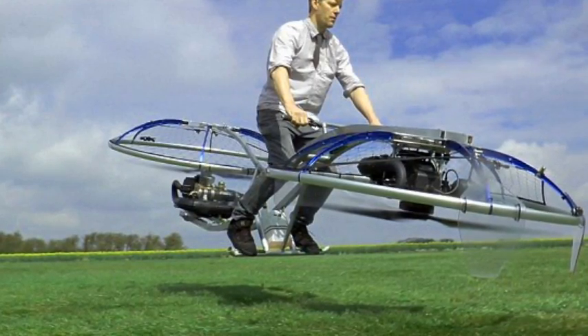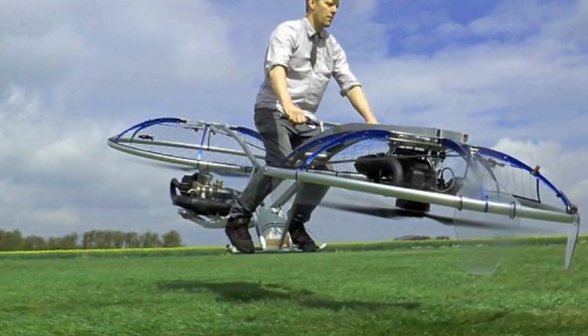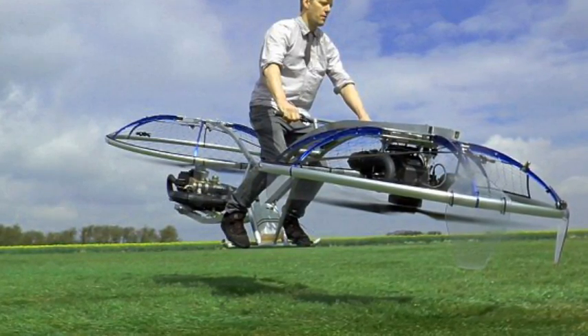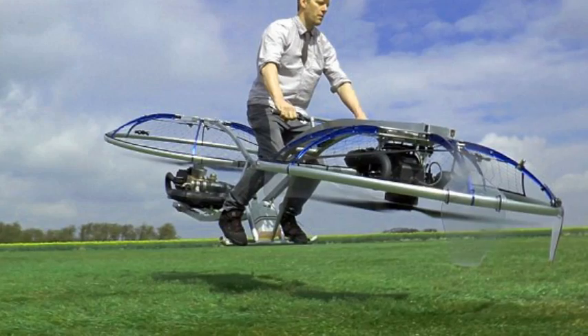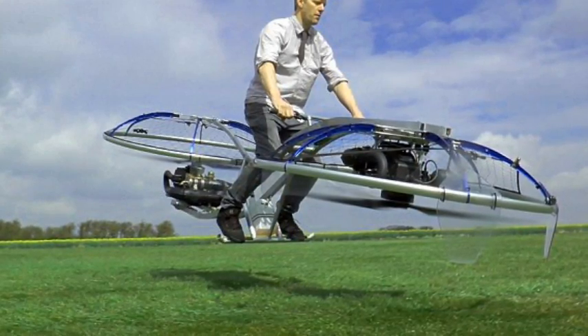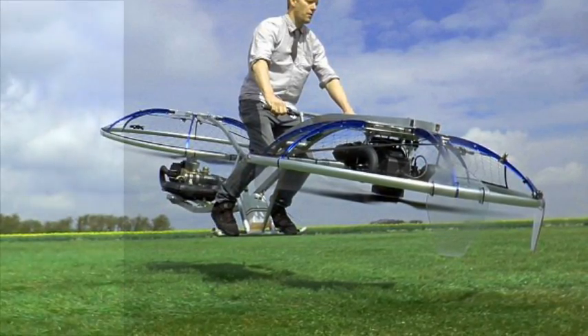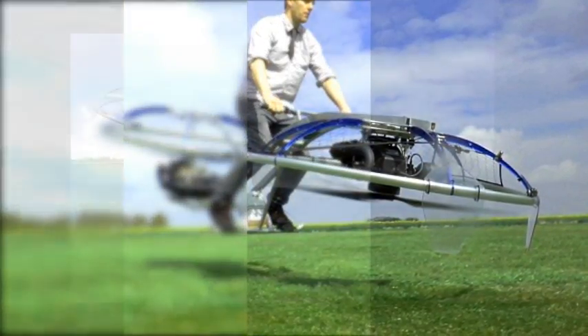Furze chose to use two Parajet motors, like giant fans, to lift the bike off the floor and allow it to hover. Each of them kicks out 154 pounds of thrust. In theory, this means two would be needed to lift Furze, who weighs around 176 pounds, as well as the bike's frame.